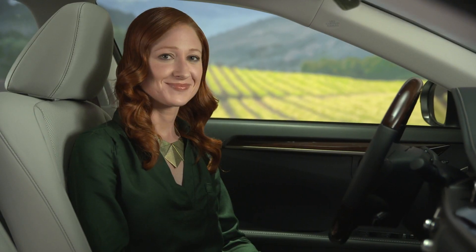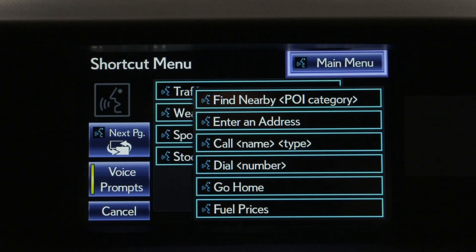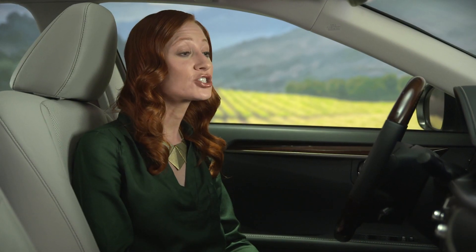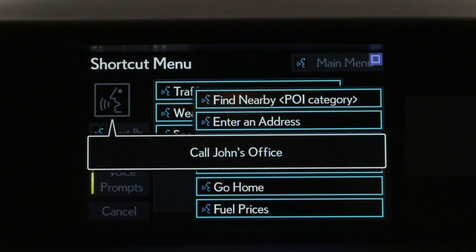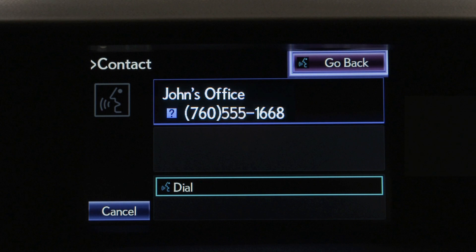After the beep, say a shortcut menu command. Say Help at any time for additional instructions. For example, say: Call John's office. The system will confirm the name. If that's correct, push the off-hook switch to dial or say Dial.